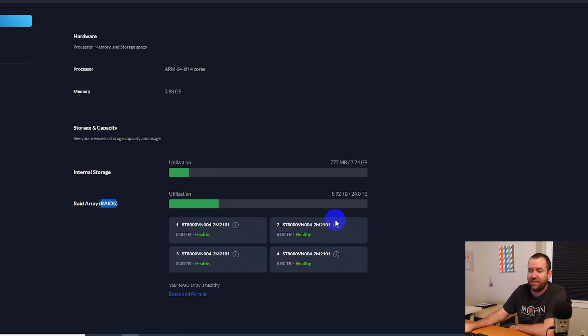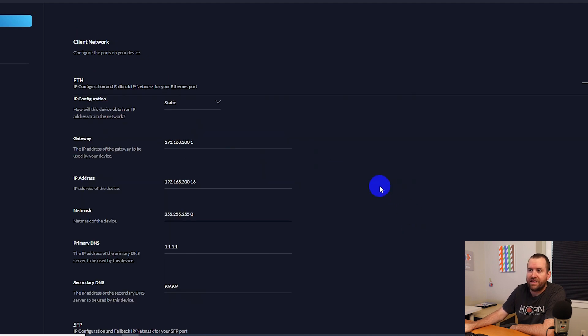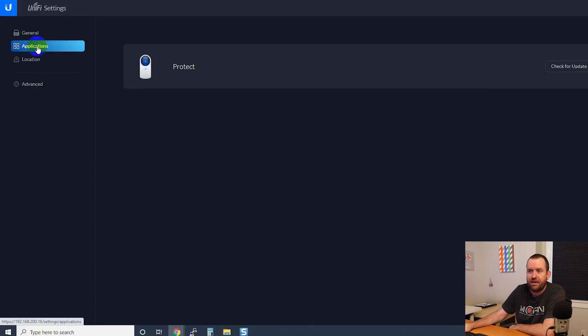We can see the status of all four disks — they are 8TB each and all healthy. If you hover over the little information icon, you can get more information about the hard drives including the serial number. Down below, you have the option to configure a static IP address — I set mine to 192.168.200.16 on my local network. If you wanted to configure the 10-gig SFP port, you can also do that down here.